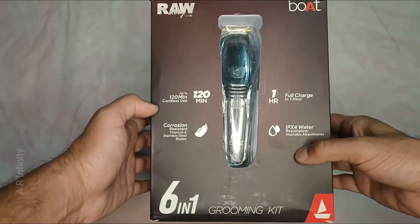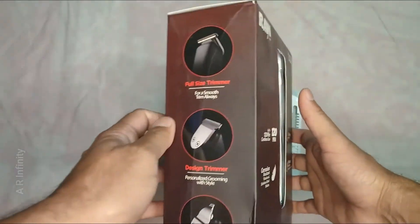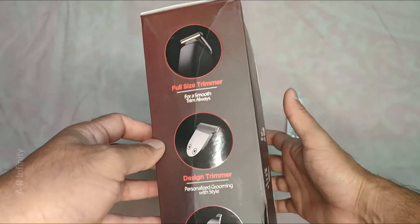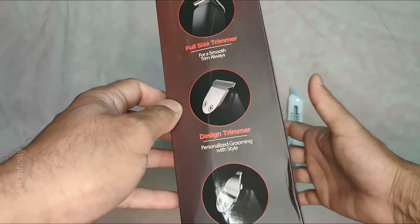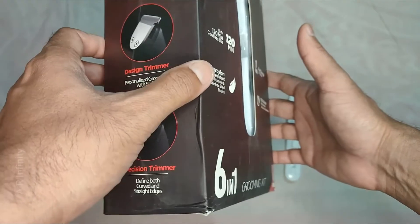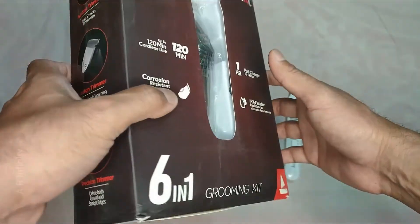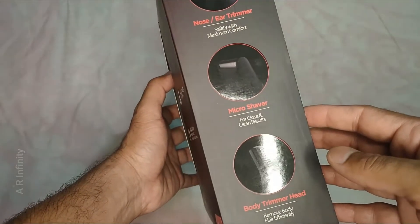This is a 6-in-1 grooming kit. It includes a full-size trimmer, a detail trimmer for the beard, a precision trimmer for the beard, a nose hair trimmer, and a micro shaver.